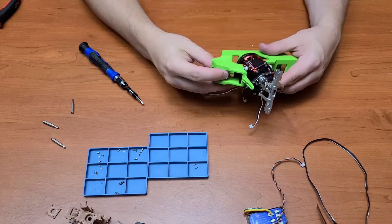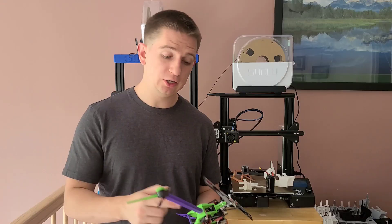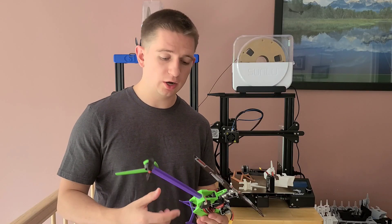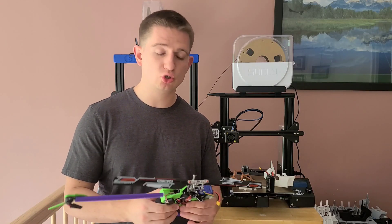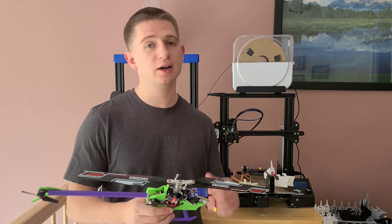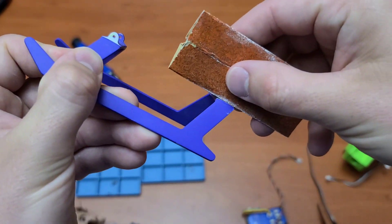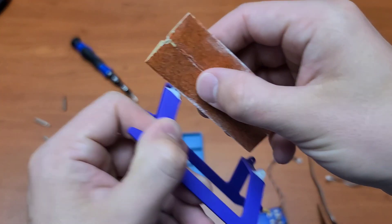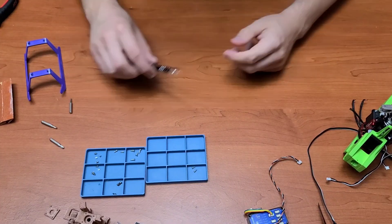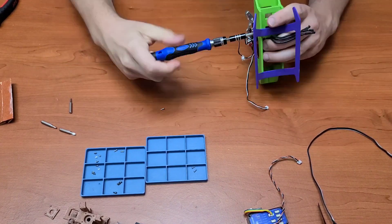I finally started working on assembling the landing skids to the airframe and realized those tolerances were also off. I ended up sanding down the outer edges of each landing skid to fit them into the airframe, because I didn't want to break any more parts and I was quite worried at that point.